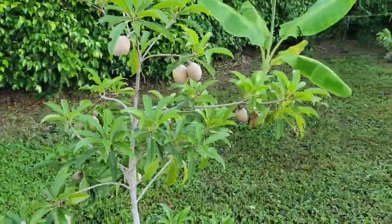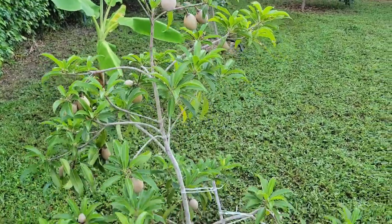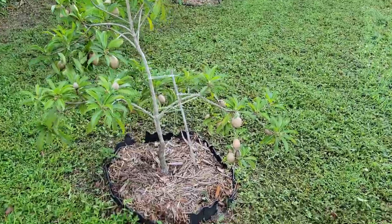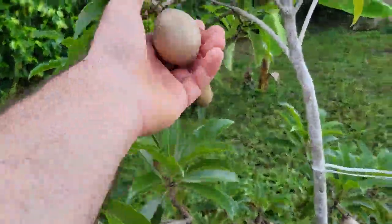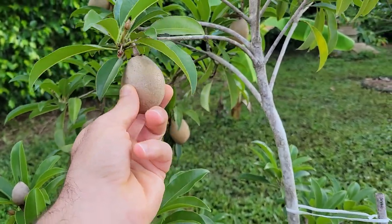These fruit actually were from flowers in January, so these are coming up on nine months old. These fruit take a long time to ripen, but they probably should be ready soon.